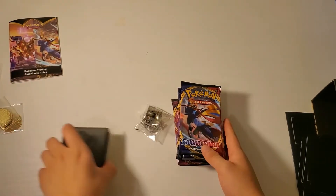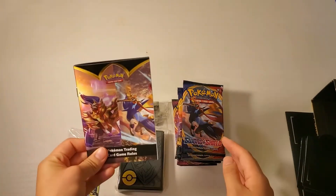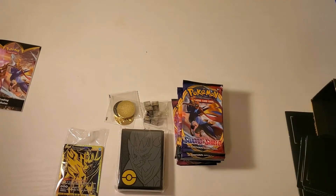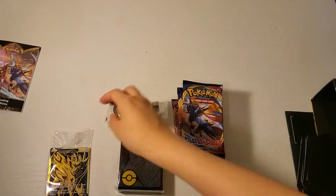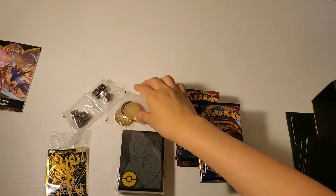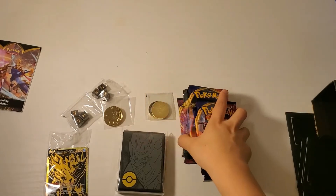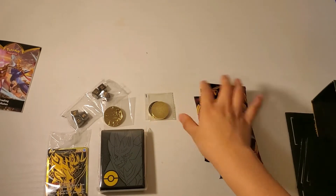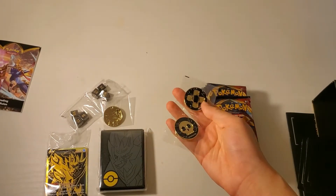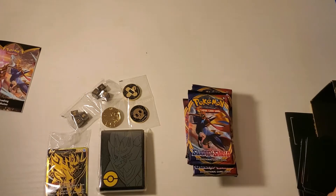So let's go over what is inside. So here was the rule book, a special golden Zamazenta V card, the six damage counter dice, a metal coin of Zamazenta. There are 65 card sleeves in here. These are the metal condition markers. Here are the 12 booster packs. There was the player guide and the rule booklet, and then a code card.